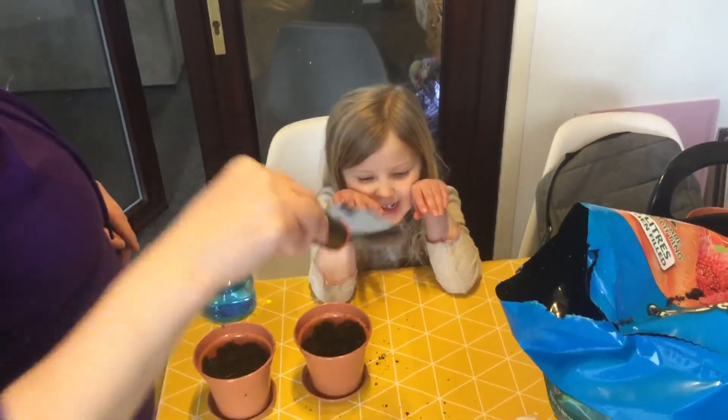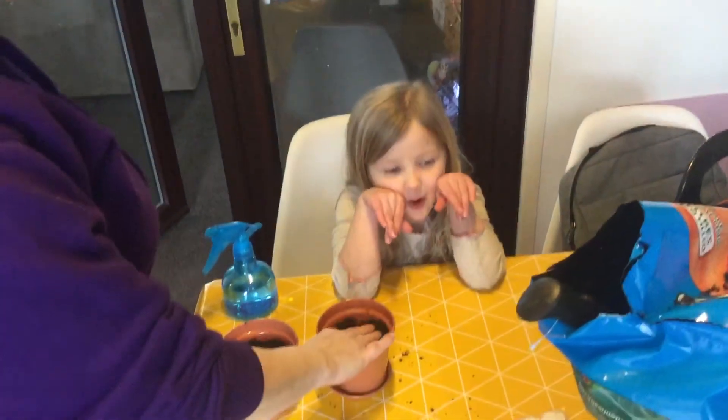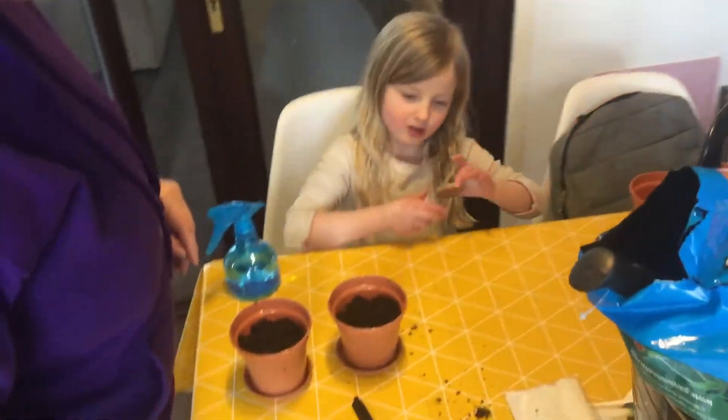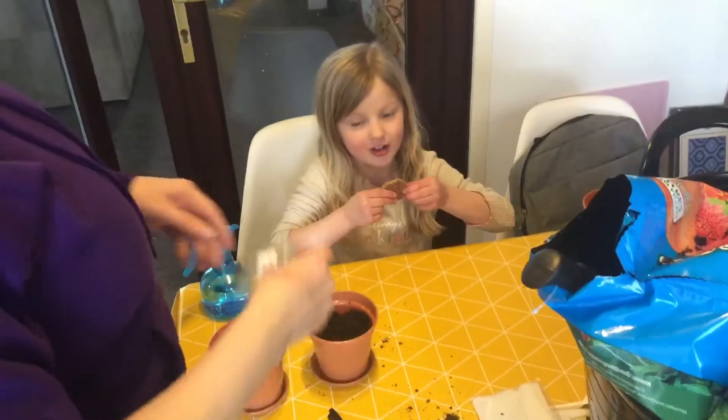Hi, welcome back to the Red Tisters. We're doing another video without oil. I can see there's no one joining with us, and we're going to plant some stuff for us to eat.